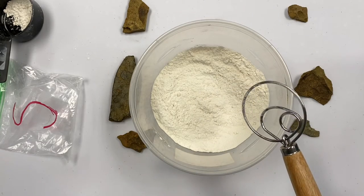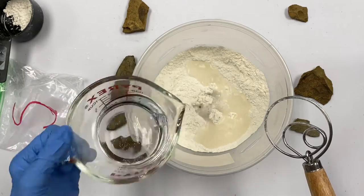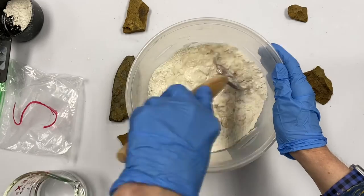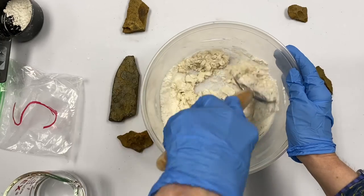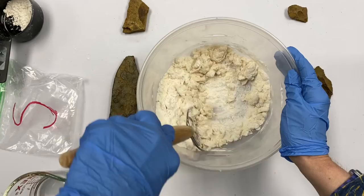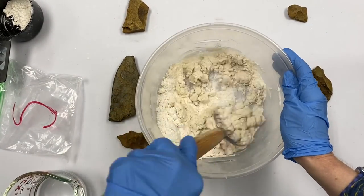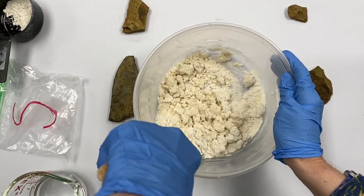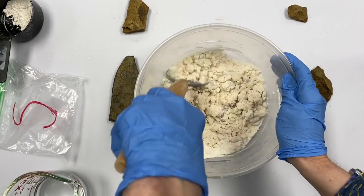Then what you're going to do is slowly add your water. I put mine in the microwave for almost two minutes. You can see it's starting to form into dough. For the water you need a half a cup, but you might not use all of it depending on how the dough looks. If it's too dry, maybe add more water; if it's too wet, use some of the flour that you saved.